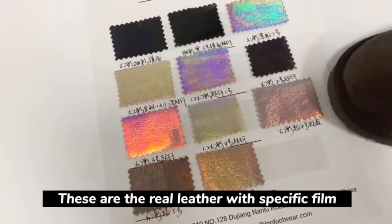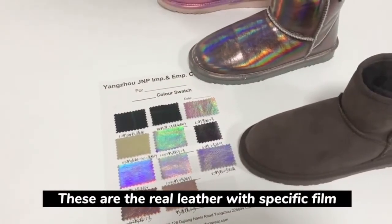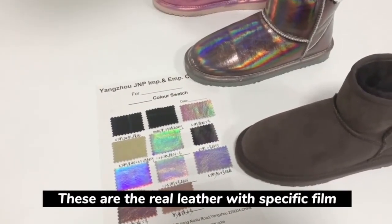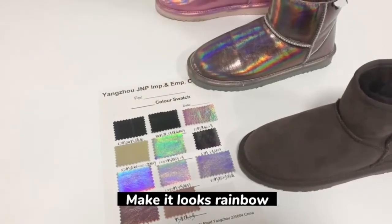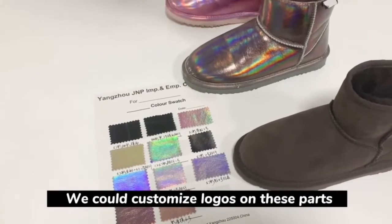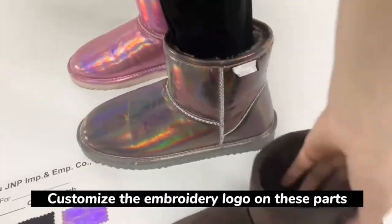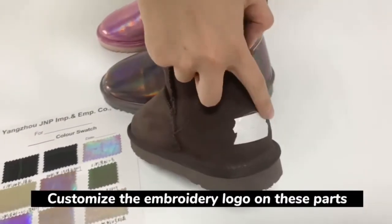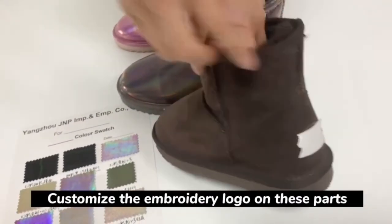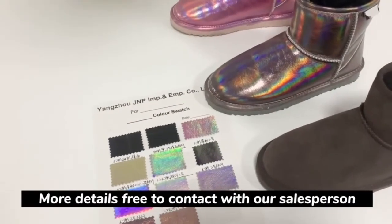All of these are real leather with a specific film to make it look rainbow. We could customize logos on this part, and also we could customize an embroidery logo on this part. For more details, feel free to contact our salesperson.